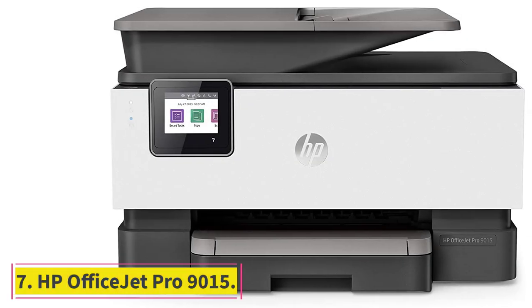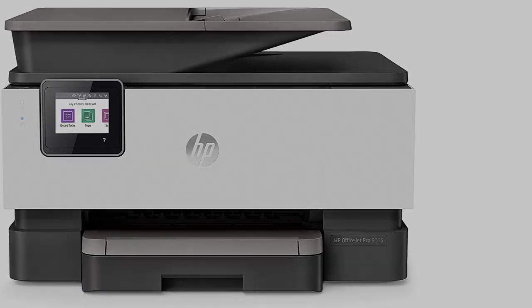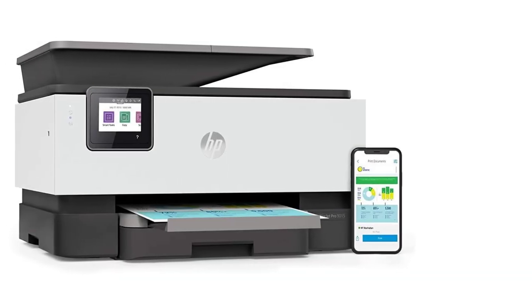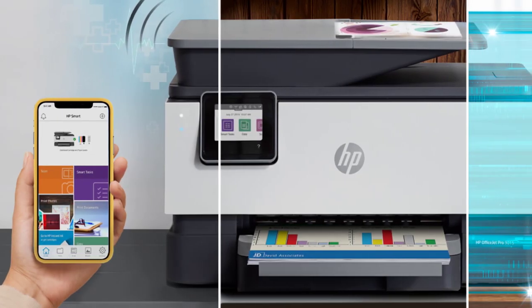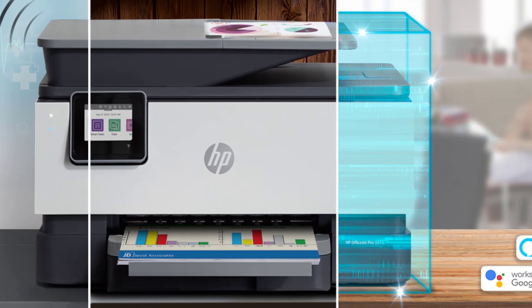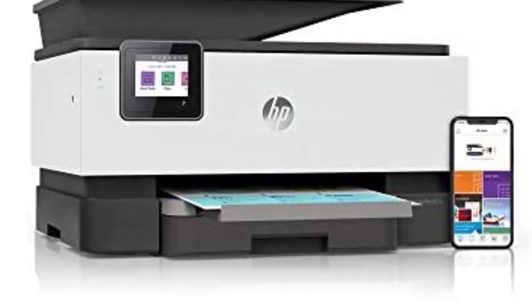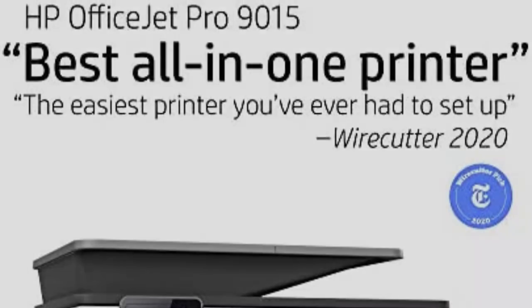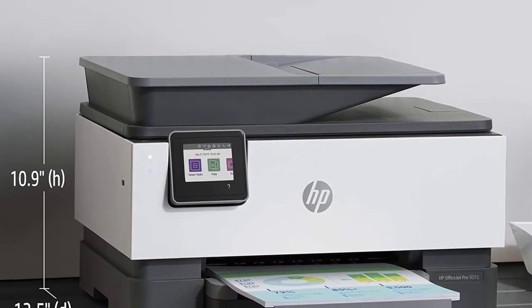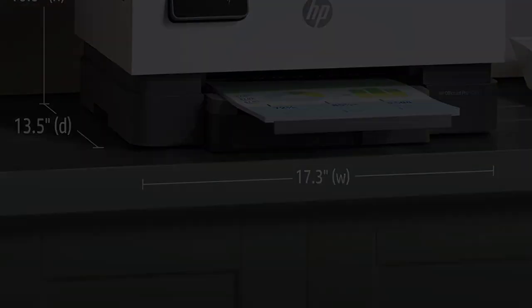At number 7, the HP OfficeJet Pro 9015 All-in-One Wireless Printer. This is an excellent consideration if you want multiple functions all packed in one device, built to help you achieve all your printing goals with perfection. Who likes doing repeated chores? With this printer, you can completely eliminate the need for monotonous, repetitive tasks. It comes with a Smart Task Shortcut key that completely automates repetitive tasks — scanning, for example, can be done with one simple tap.